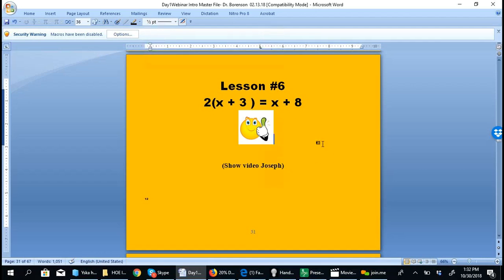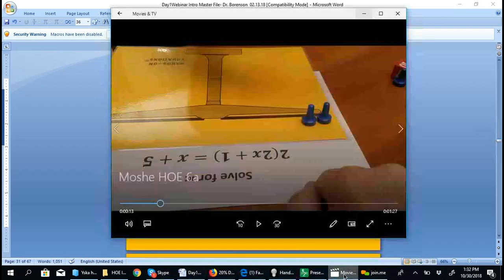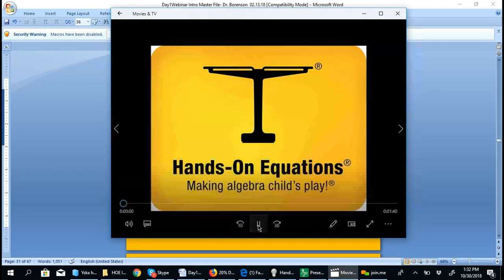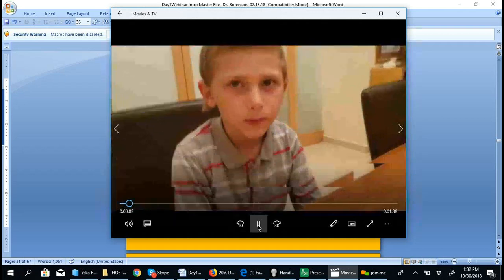Now let's look at lesson number 6. To set up the problem 2 times the quantity x plus 3, we first cover the 2 on the outside, set up what's inside the parentheses, and then double whatever we have. Let's see a video of how a young student does this — Joseph, who is 5 or 6 years old. You won't be able to hear him but I'll explain what he says.